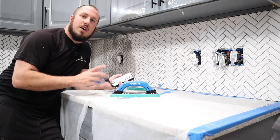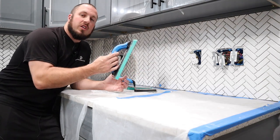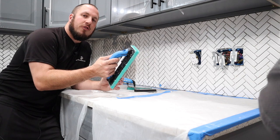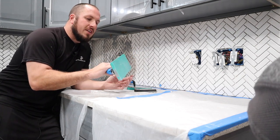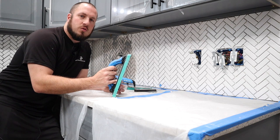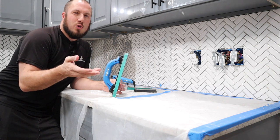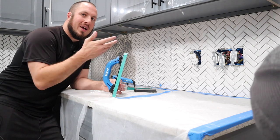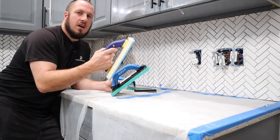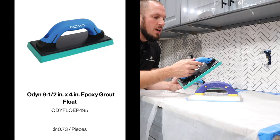Now we are on site doing a tile backsplash as you can see behind me. Our first impression of this epoxy grout float is that it's really rigid and it spreads grout really well due to its ability to not flex whatsoever. The resin bottom allows you to push grout where you wouldn't usually be able to. We purchased another quep universal grout float for direct comparison, and going back and forth, this epoxy float is definitely light years ahead.